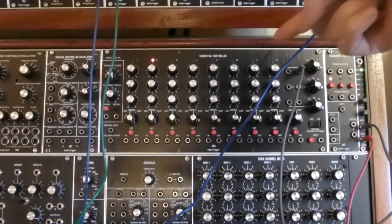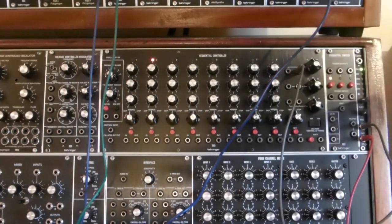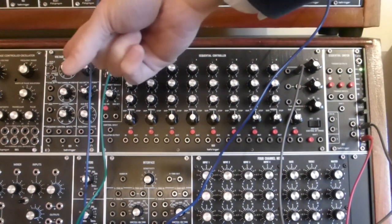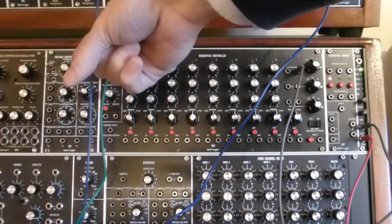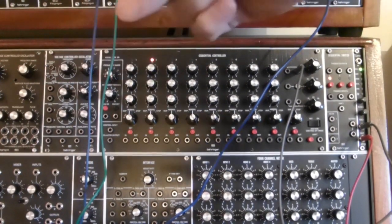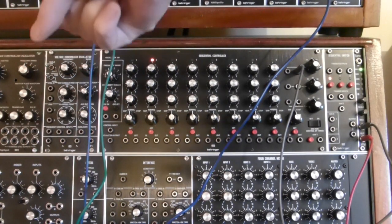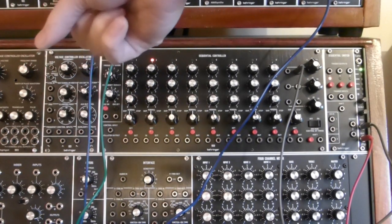Here we have the Behringer 960 sequencer with the 962 sequential switch, and on the left a standard Behringer 921 voltage controlled oscillator. I emphasize that the 921 is being used as an LFO and is not playing any part in any sound production here.